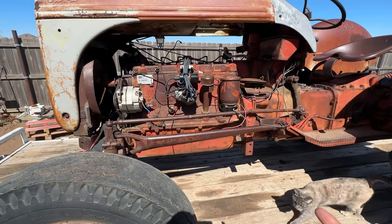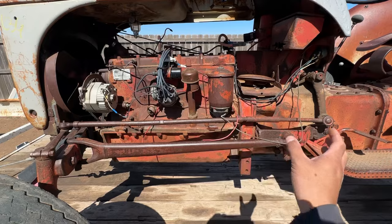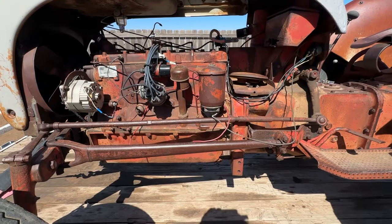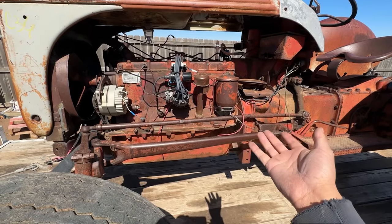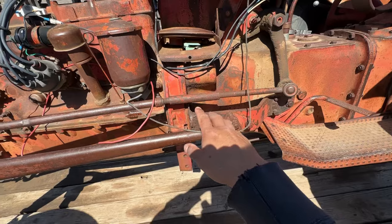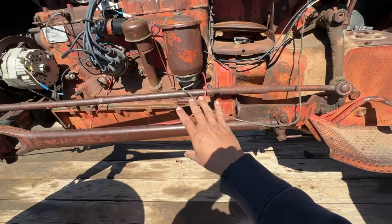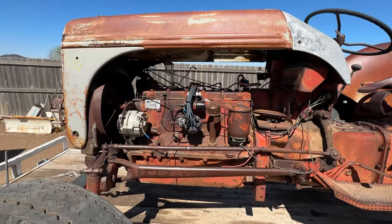That was a company out of Kansas. I don't remember if they did the conversion or gave the parts for someone else to do it. It doesn't have the flat 4 anymore — it's got a 6 cylinder. All they did was an adapter plate, extended the radius arms, the sheet metal, and you had a 6 cylinder.